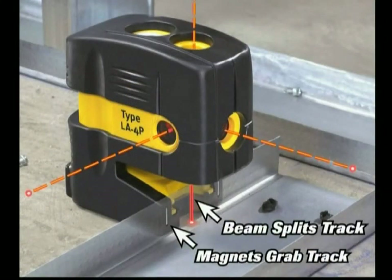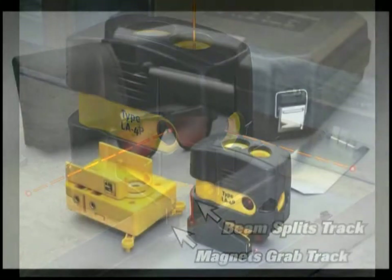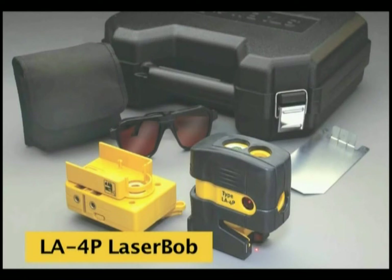What's included with the Laser Bob is the laser itself, a nylon pouch to carry it in, an adapter base which makes it easy to mount anywhere, a steel plate, and a hard case.